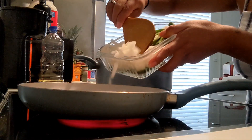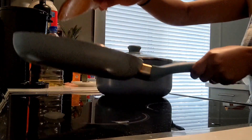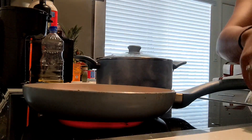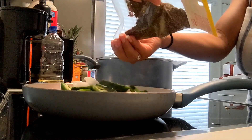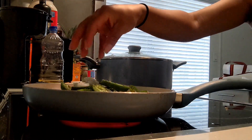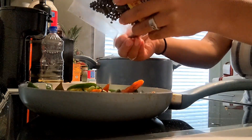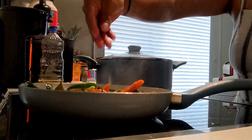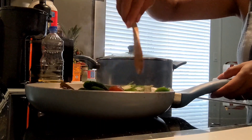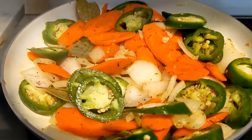Now I'm adding the chopped onions to fry them. Then four to five bay leaves, now jalapenos, a little bit of thyme about one spoon, sea salt, black pepper, and let everything fry for at least one to two minutes. This smells so good already.